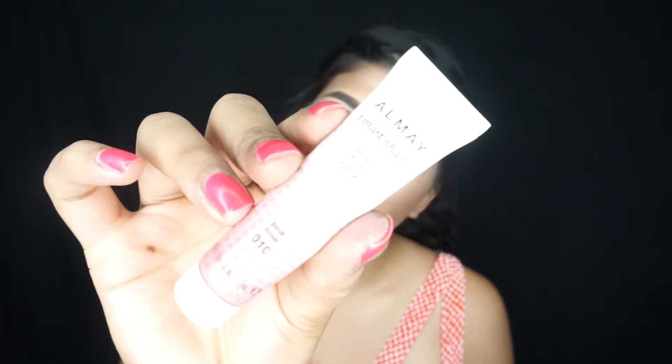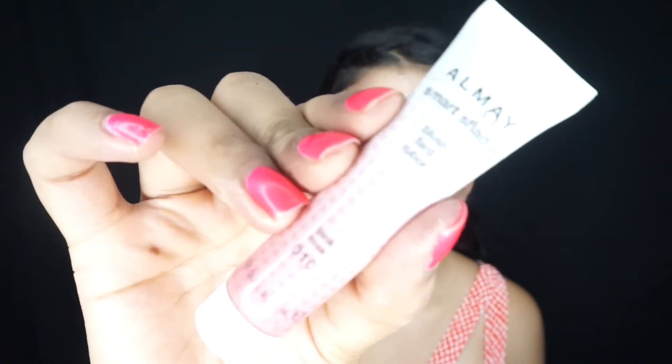For blush I'm going to be using my cream blush from All May and this is in 010 Pink Rose. It has a very nice glow to it — it's not a matte blush. I'm not really a blush person so I don't really use blushes, but I'll go ahead and add some for you guys. I'm just going to add this with my finger in a very little amount.